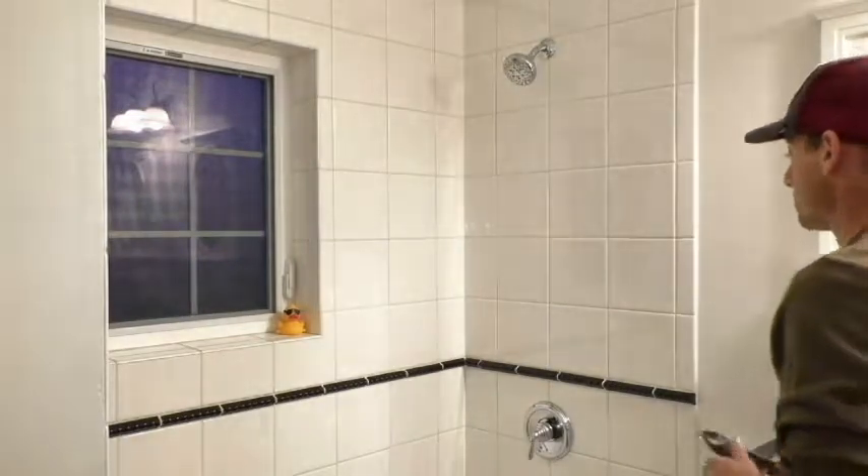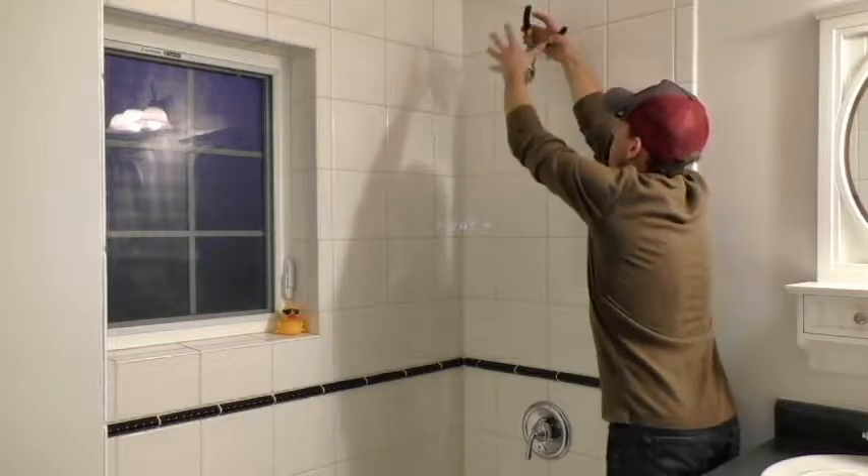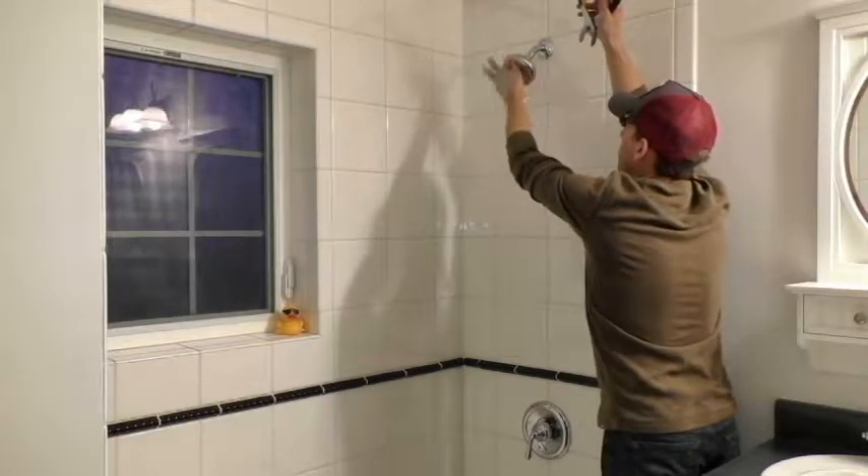Step 1. Remove your existing shower head with pliers. Remember, righty-tighty, lefty-loosey.